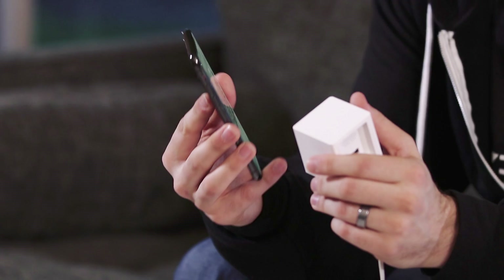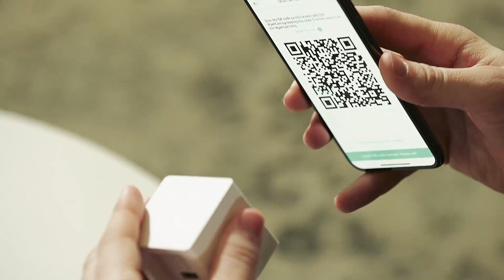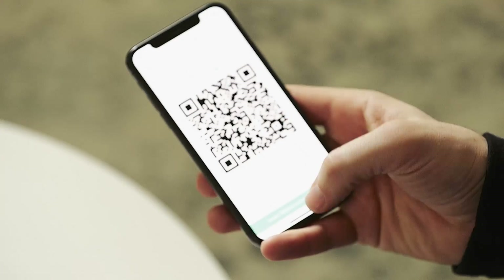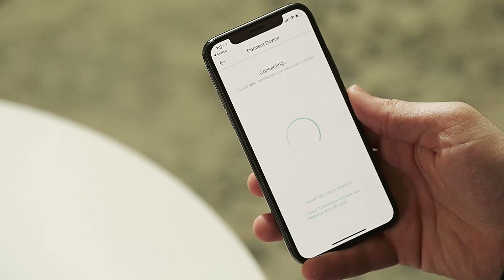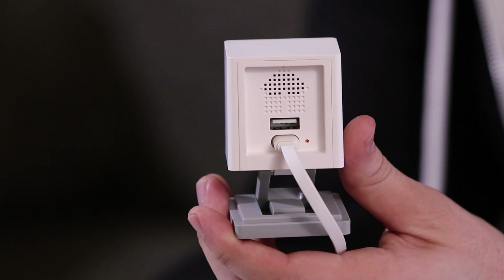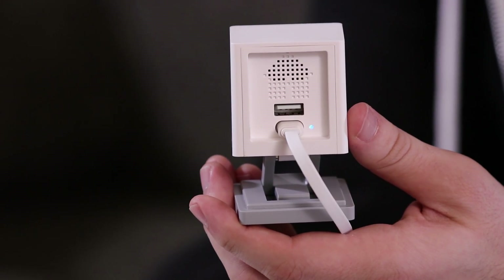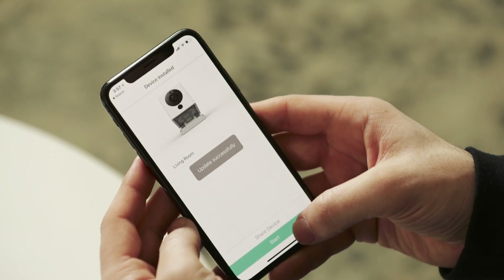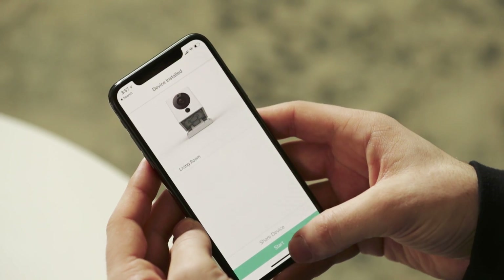When it does scan you'll hear it say "QR code scanned, please wait." At that point press the button and the Wyze Cam will finish the setup process on its own. The LED light indicator will start flashing yellow and blue, then flash blue, and when setup is complete it turns to a solid blue and says "setup completed." Now just name your camera, hit start, and you're good to go.